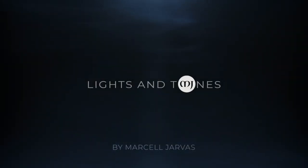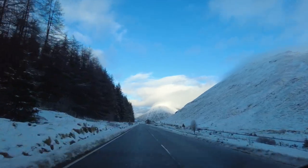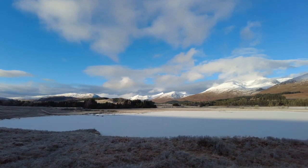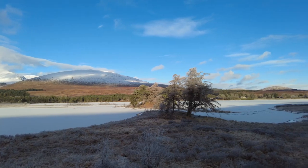This is what I called Winter Wonderland. I'm in Scotland at Loch Tulla again. If you remember, three years ago I was here, but there was no snow at all. Today it's a different story.